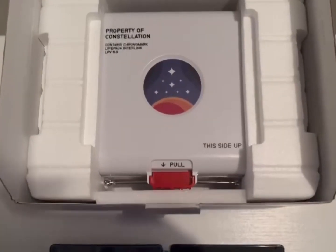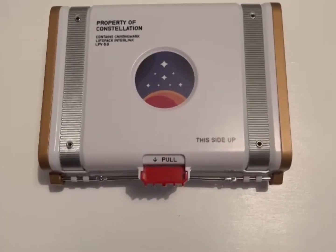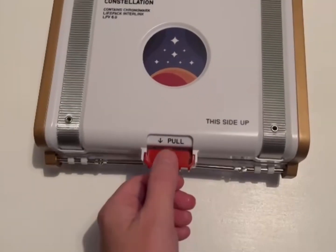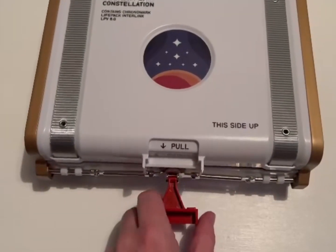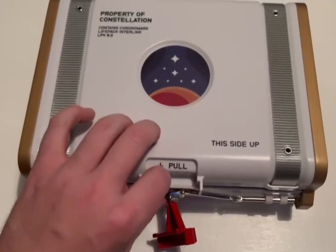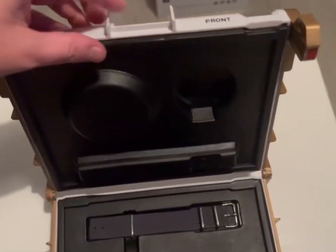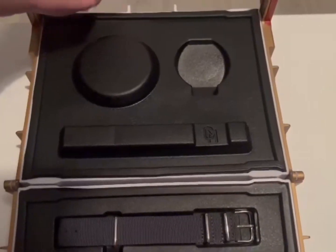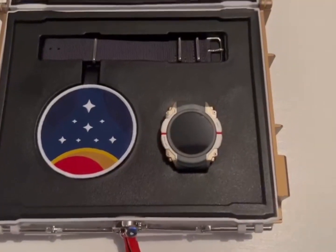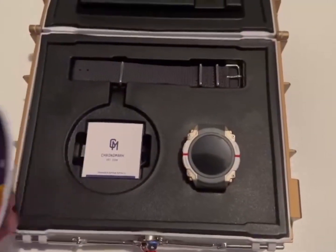But this is what we've all came for — let's get into this. Here we are, the main attraction: the watch case. It says to pull and then rotate. Oh, that is so cool. I need to be really delicate with this. I do apologise if you can see my grubby thumbprints — I was trying to get the polystyrene off. That is really nice. We've got the watch, and this is the patch, the Constellation patch.